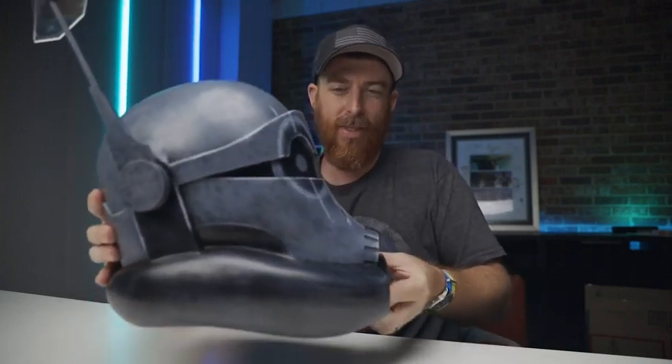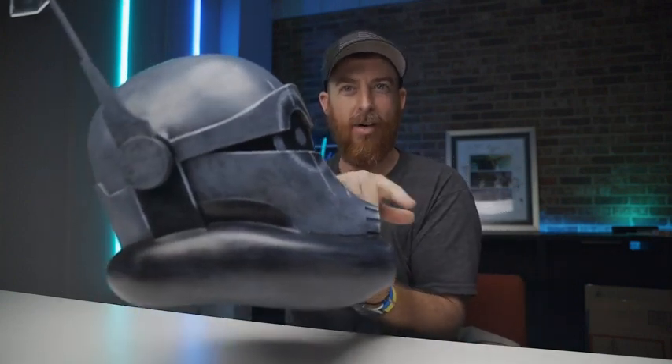Let's talk about Crosshair for a second. Crosshair has this — obviously it's animated — but it has these very elongated and exaggerated proportions to the helmet. It's very almost elephant-like, right? Almost elephant-like.